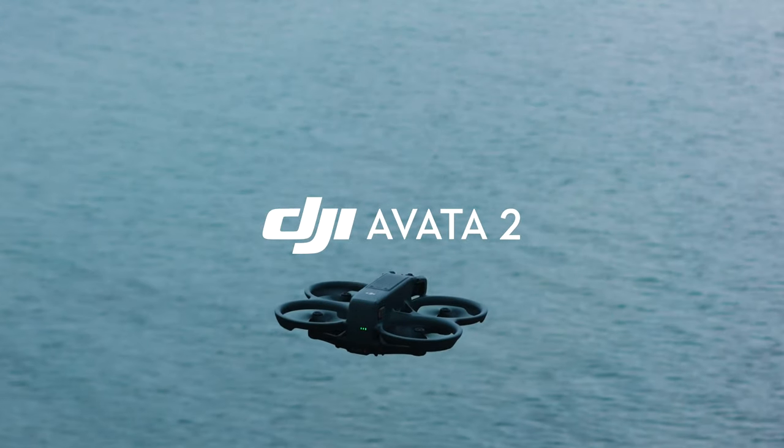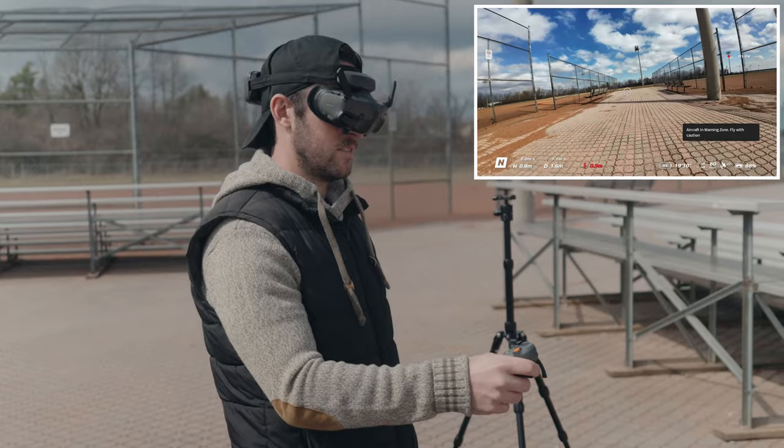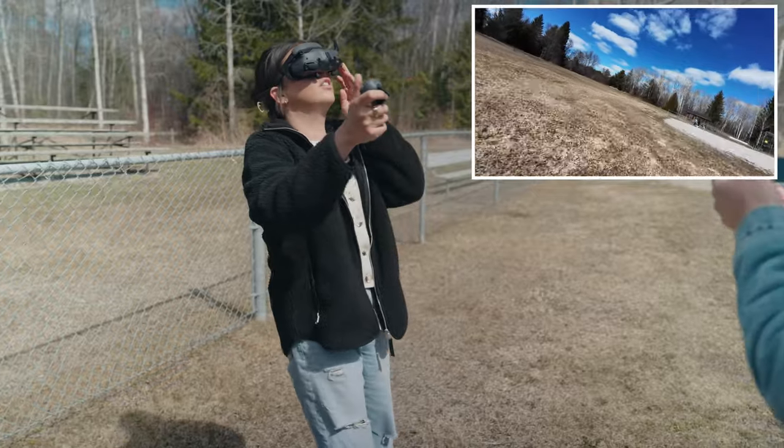This is the DJI Avata 2. In this video, we're going to give this to people that have never flown it before and see what they can do. Garrett, have you ever flown this before? No. We'll see what you can do.